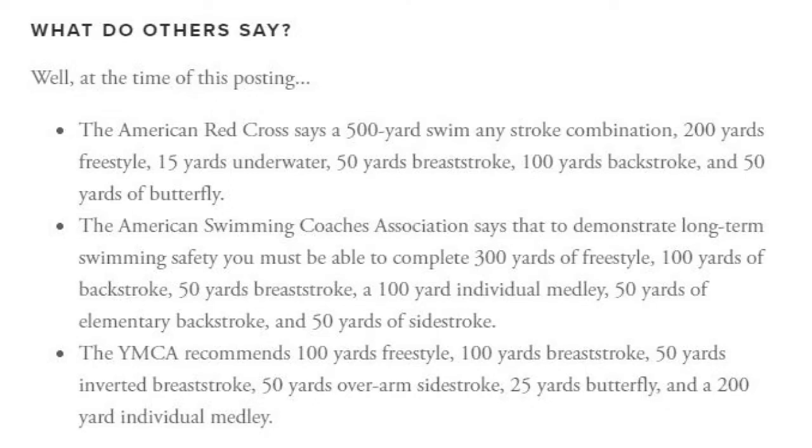The YMCA recommends 100 yards freestyle, 100 yards breaststroke, 50 yards inverted breaststroke, 50 yards overarm side stroke, 25 yards butterfly, and a 200-yard individual medley.